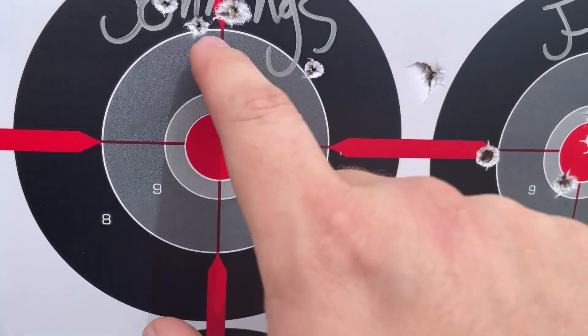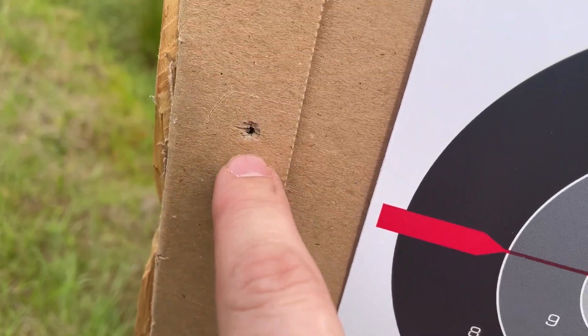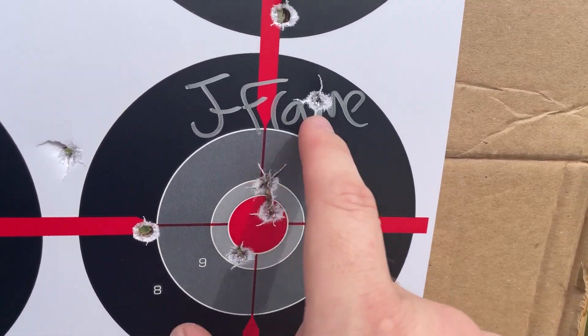Luckily for the Jennings we can see for sure four hits. That one might be a fifth. And then our J-frame — not too shabby.